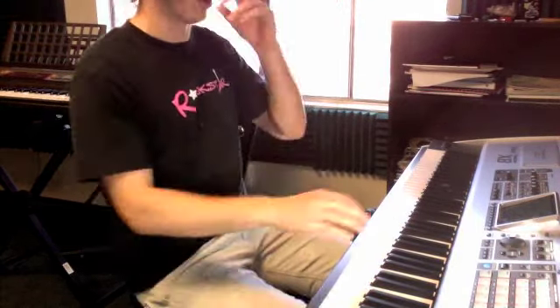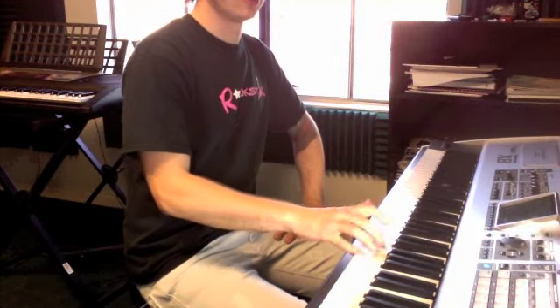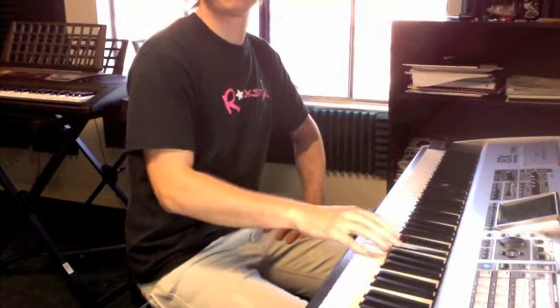Up there, okay? So you've got to get that order. So it starts with this riff, three and a half times.